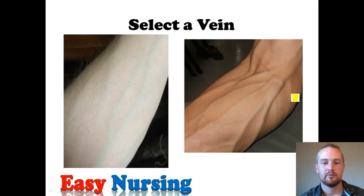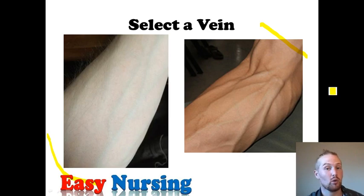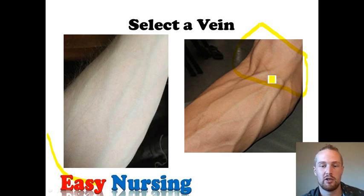Now, selecting a vein. You've got your tourniquet on above the AC and you're looking at the veins. There are two things you can do: visually inspect and palpate. I work in med-surg and I don't like using AC veins because the patient's going to have the IV for several days, and every time they bend their elbow it's going to become positional if you're getting continuous fluids. So I try to avoid anywhere in the AC, and I normally go for the main forearm veins.